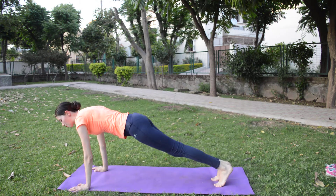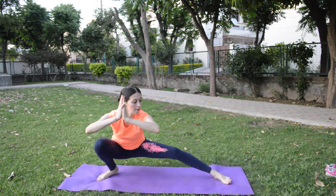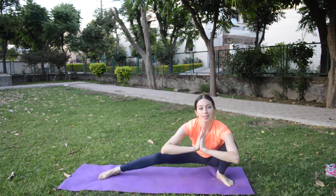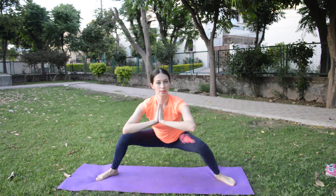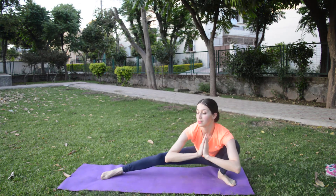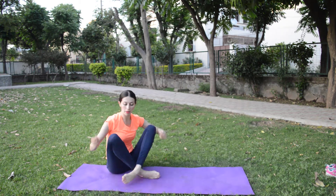From this we will do lunge pose. And at the end we will try to finish with a butterfly pose.